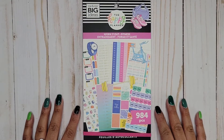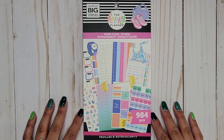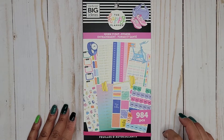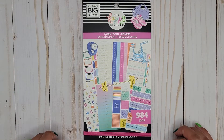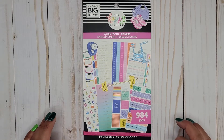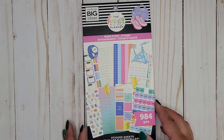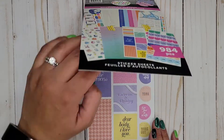Hi everyone, it's Jojo from Mojo Jojo Plans, and today I am doing a flip through of the new Work It Out fitness sticker book. It has 984 pieces and it's available on the Happy Planner website, so I'll make sure to link it down below, and if it's available anywhere else I'll link that in the description as well. Let's go ahead and flip through this one.